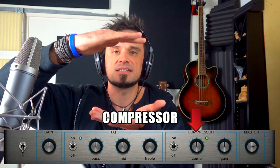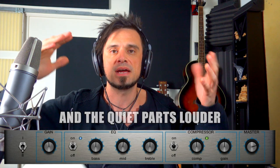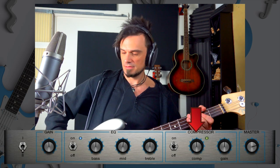The last setting on this amp is called a compressor. What that does is it squashes the higher volume amounts and boosts the lower volume amounts to make it a more similar sounding volume overall. You can also just boost the overall volume with a compressor as well. If we turn the amount of compression up, the gain starts to distort a little bit, but it feels like everything you're playing is basically exactly the same volume.